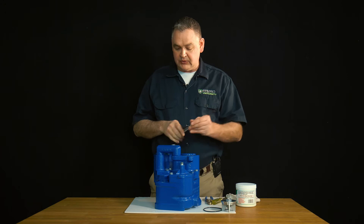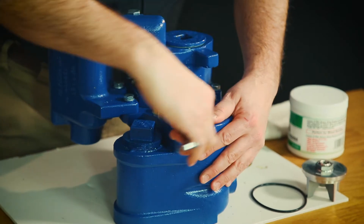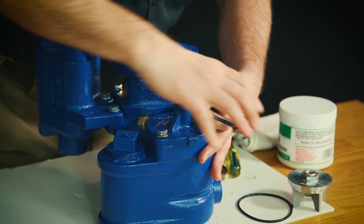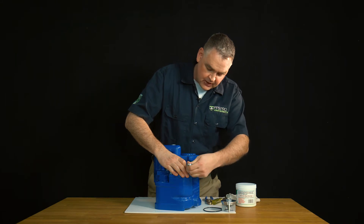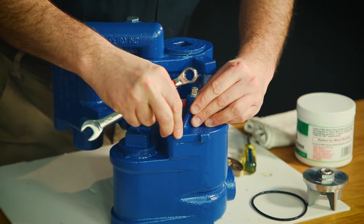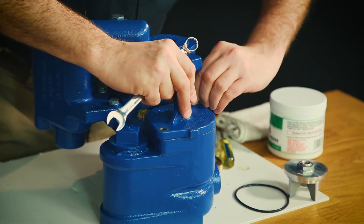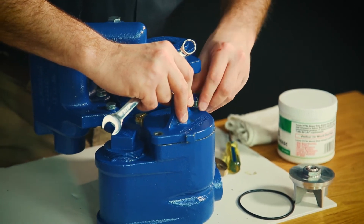Now we can enter the check valve chamber. We'll take our 9/16 wrench and we'll loosen our bolts. You want to keep a hand on top of the cover here because we do have a spring above the check valve that will actually start to raise the chamber lid once we loosen enough. Once we get the bolts loosened, we'll take and set those aside. We do keep some pressure on it because we have a spring under the check valve lid.